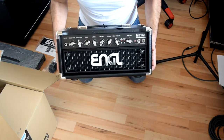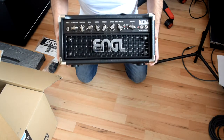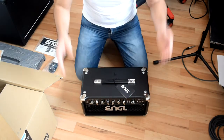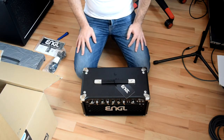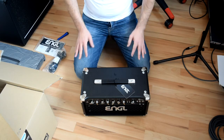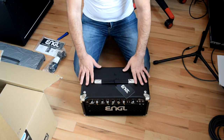I will try it with the Mesa footswitch that I have here and see how it goes. That's it for the unboxing. Soon I will put up a review about the amp head, and I will make one of those big shootouts. I looked on the internet to find a comparison between the Engel Metal Master and the Mesa Boogie Mark 5:25 amp head.